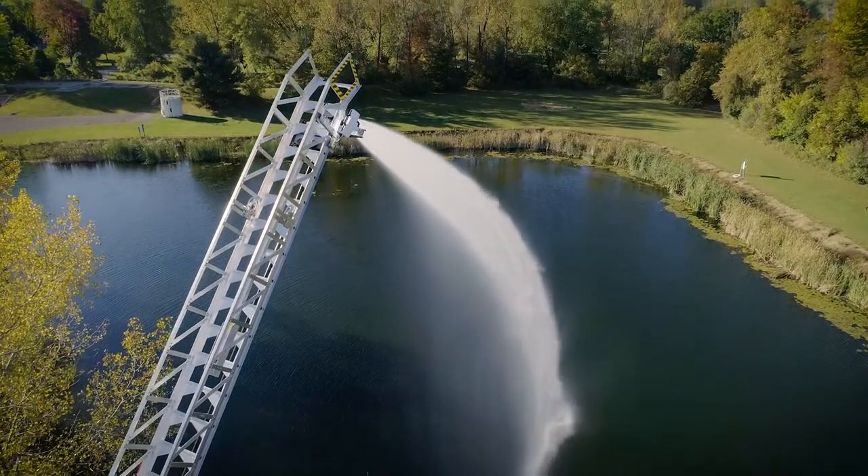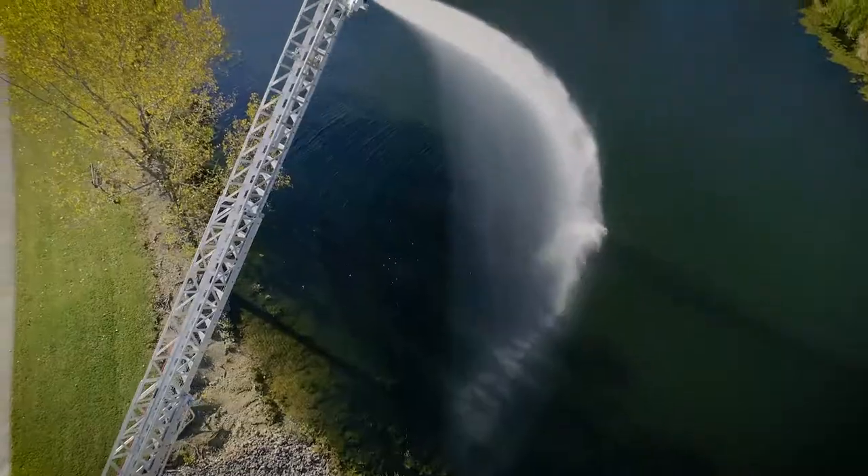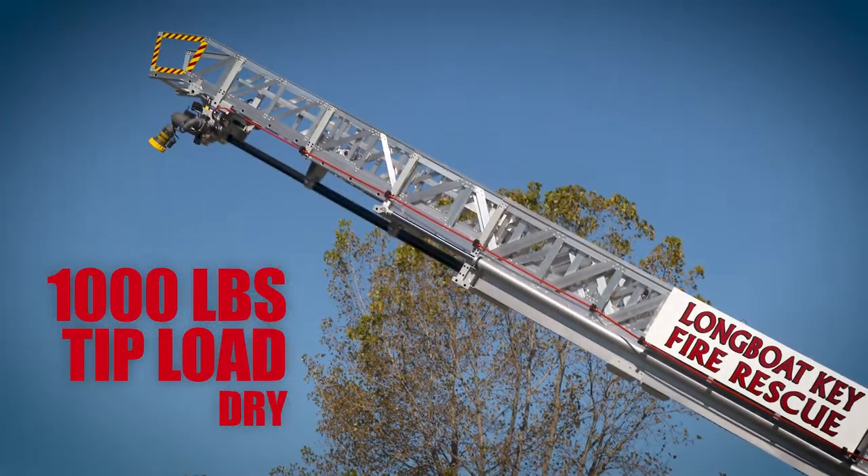On the ladder, the Sutphin SL75 can flow up to 1,500 gallons per minute while maintaining a 750-pound tip load. And when dry, the aerial offers an astonishing 1,000-pound tip load rating.